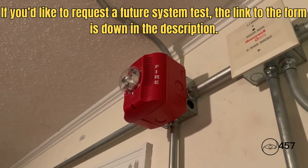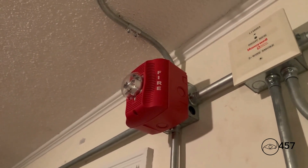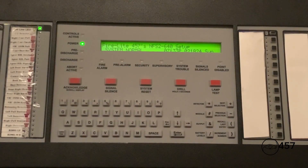Please obey all signals from this point forward. Thank you, and I hope you all have a nice day. Okay everybody, this is going to conclude system test number eight, series four. I hope you enjoyed it. This system test was requested by Siphon R Alarms, so special shout out to him.